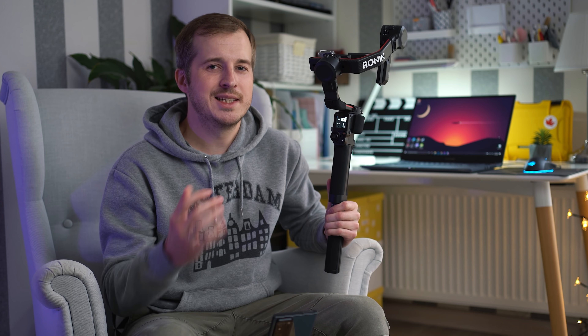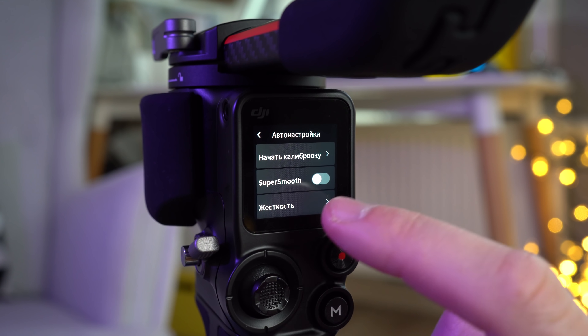В целом такой полезной нагрузки для большинства людей даже чересчур — но это даёт другой приятный бонус. Если вам нужно быстро поменять один объектив на другой примерно одинакового веса и конструкции, а времени калибровать у вас нет, то вы можете это сделать — Ronin S2 это всё проглотит и не заметит разницы.